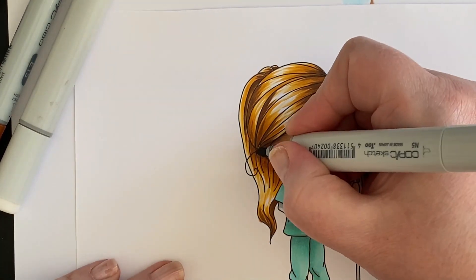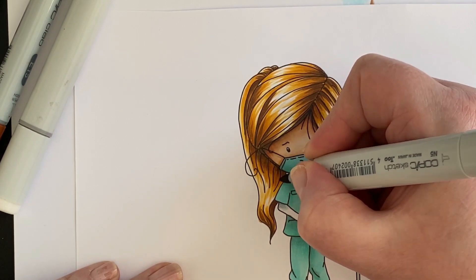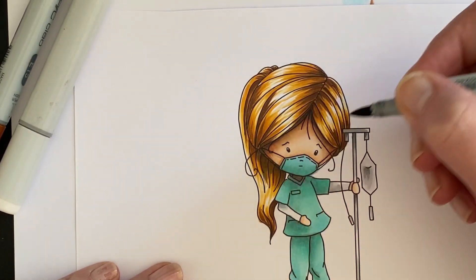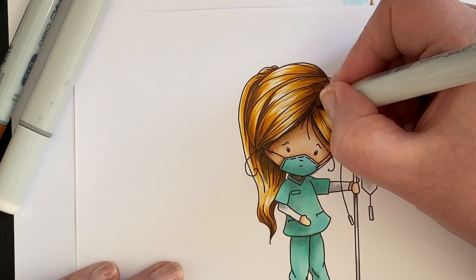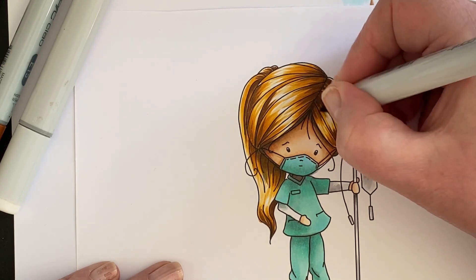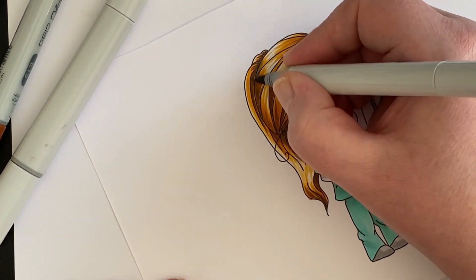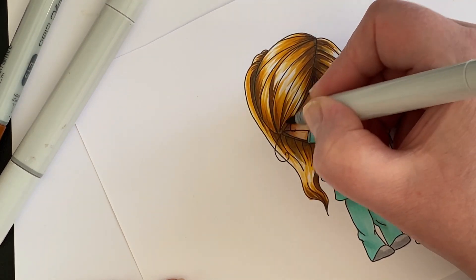I'm going to let that dry just a second. N5 again — just bring that under the hairline, around the back of the head, to get some depth going. Because it's the neutral gray you can pull that in and use it in areas where you could do with just a little bit more depth.